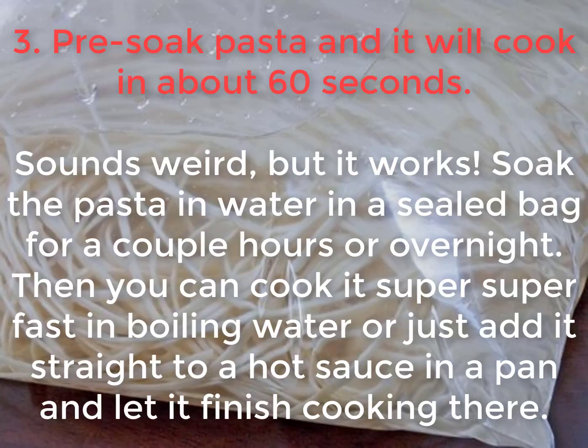3. Pre-soak pasta and it will cook in about 60 seconds. Sounds weird, but it works. Soak the pasta in water in a sealed bag for a couple of hours or overnight. Then you can cook it super fast in boiling water, or just add it straight to a hot sauce in a pan and let it finish cooking there.